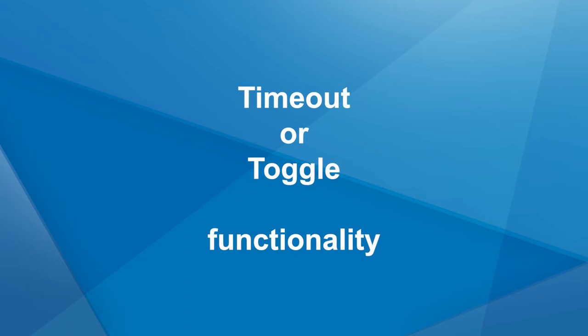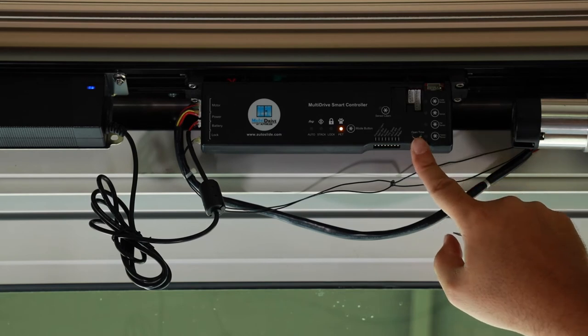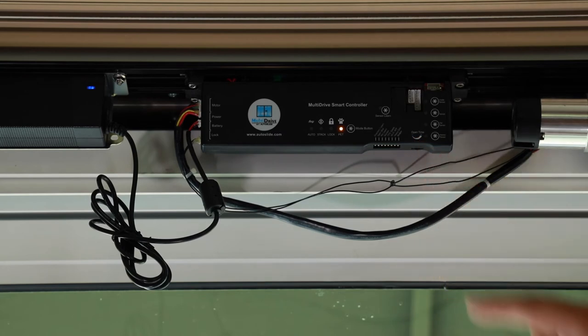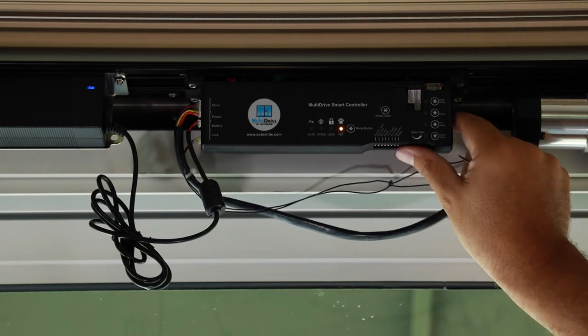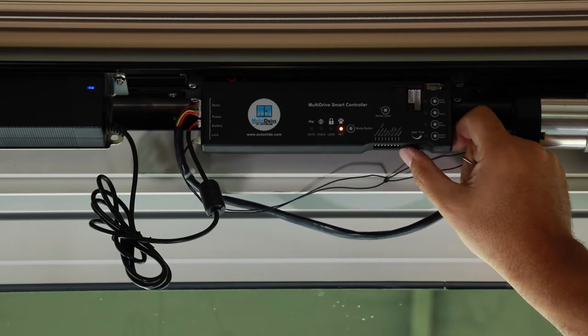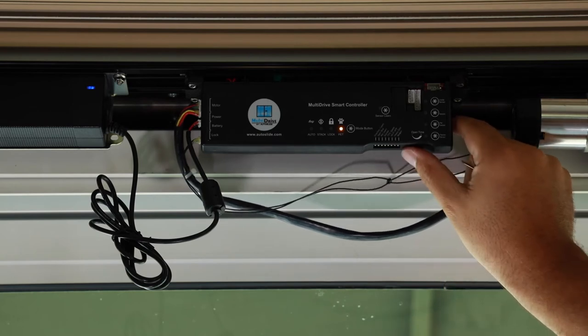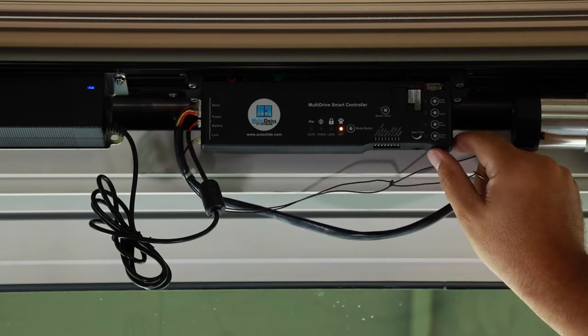The multi-drive system can function in two different manners: time out or toggle. Located on the PCB housing is a wheel labeled time out or delay. For time out functionality, spin the wheel to set the amount of time the door will remain open before automatically closing — this can be adjusted from 0 to 20 seconds. For toggle functionality, spin the wheel all the way to maximum delay, which will send the system into toggle mode. In toggle mode, you can press a button to open the door and it will remain open until you press a button to close it.